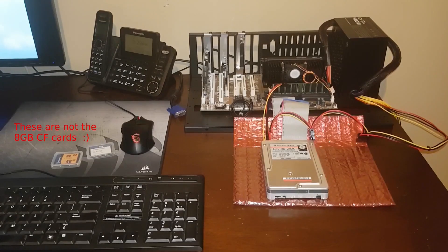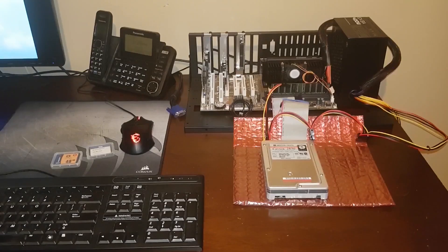The 8GB Compact Flash is recognized properly in BIOS, but I was having difficulty getting the computer to actually boot from it. I've since solved that problem, but as part of my troubleshooting, I finally ended up trying out XTIDE — a project that's been on my list for probably 15 years now.